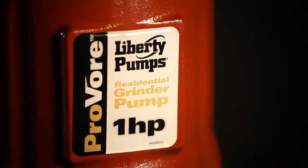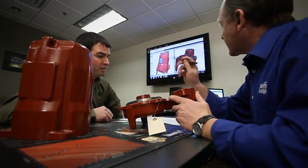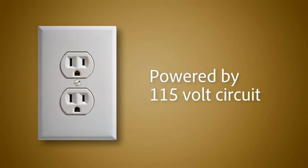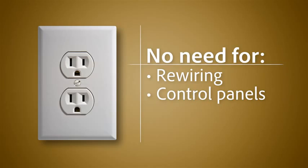With its one horsepower motor, the ProVore has been engineered to provide maximum torque and efficiency while still being able to run on a standard 115 volt circuit. This design advancement completely eliminates the need for rewiring, expensive control panels, or costly electricians.